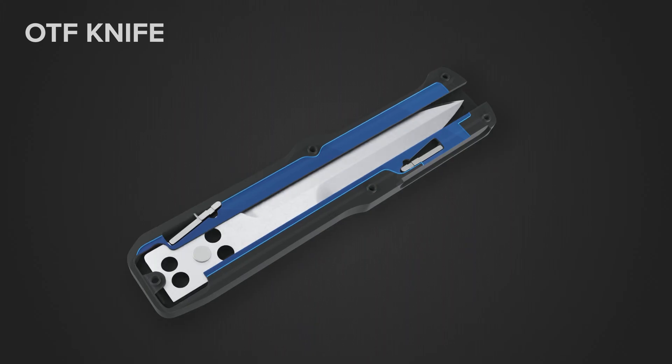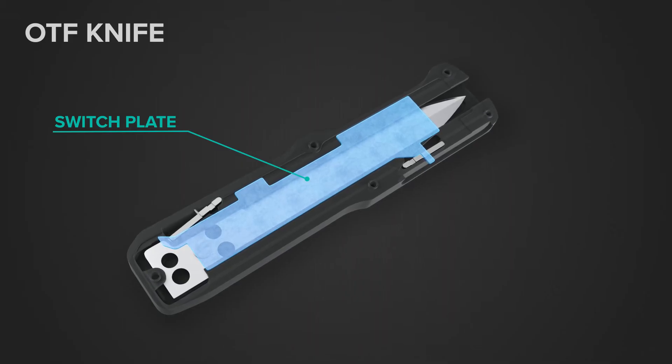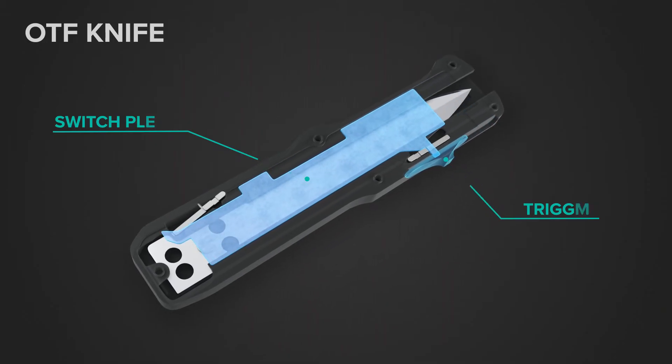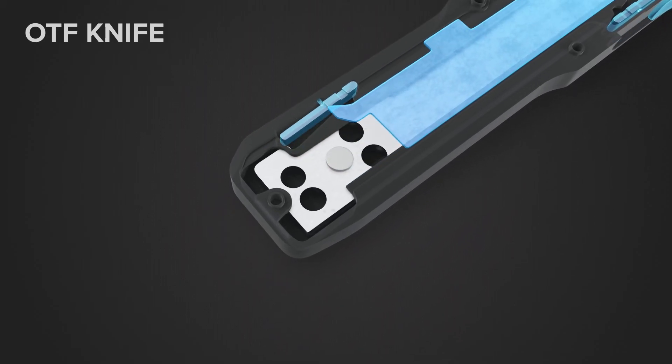The latch switch plate sits in a milled track within the handle. This plate opens and closes the front and rear latches simultaneously. The trigger is attached to the switch plate, allowing your thumb to slide it forward and back. When the plate slides forward, it pushes the rear latch open, allowing the blade to move forward.